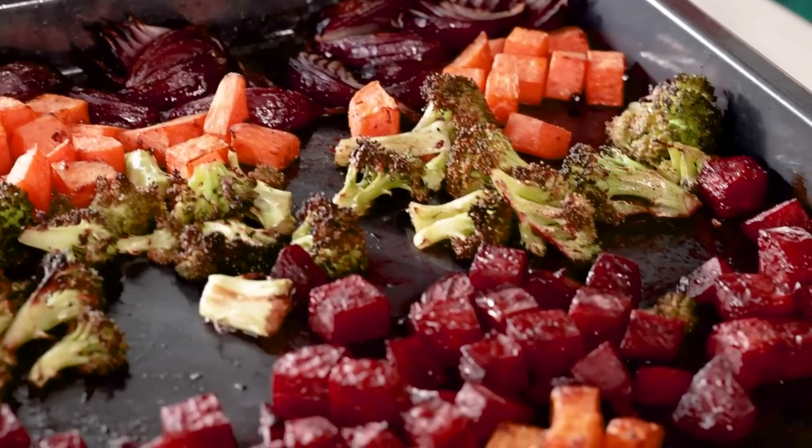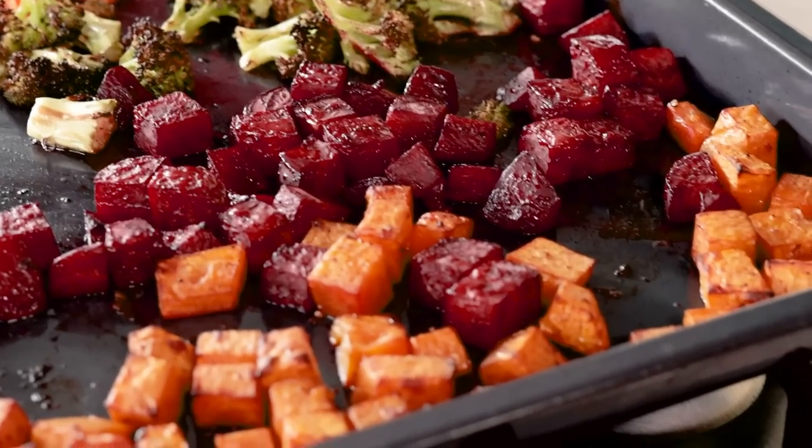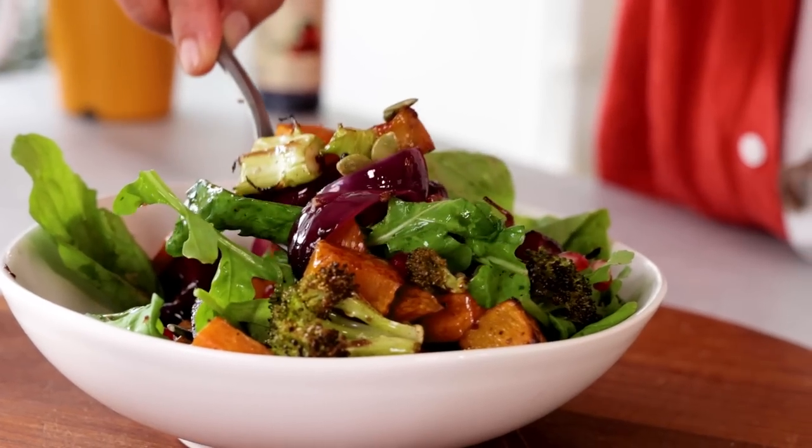This way we get a browned, caramelized outside with a very nice creamy texture inside — that's what we want. These days I'm a big fan of air fryers; in Turkey I've become the air fryer queen and do a lot of things with it. If you're interested in an air fryer video, please write it in the comments. You can eat the roasted vegetables plain, or mix some yogurt and tahini on the side — both ways are very nice.